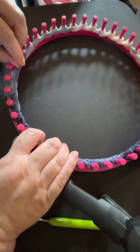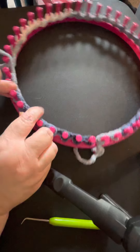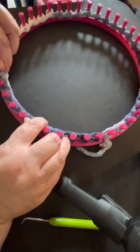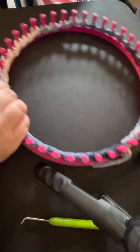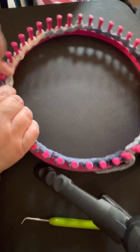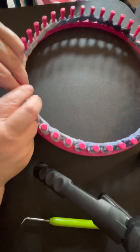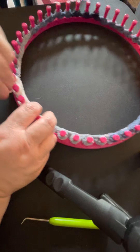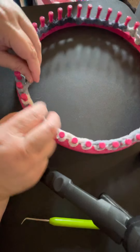This is called an e-wrap cast on because you're going to go back the other direction so that you can knit over and get started. This will give you your foundation for what you're doing — whether that's a hat, flat panels like I'm doing, a scarf, a shawl, or just whatever your little heart desires, because you can do just about anything on these looms.